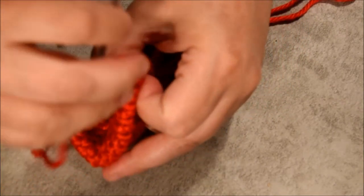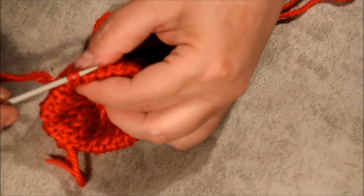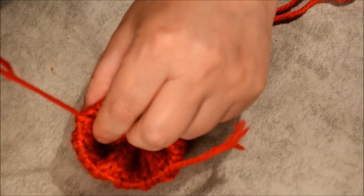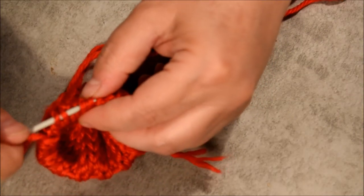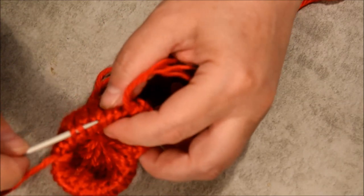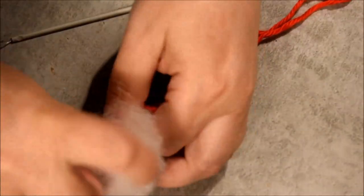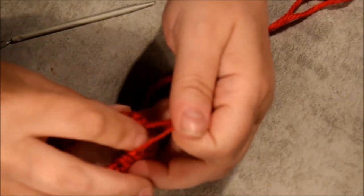This one will be with stuffing. Stretch it and go one stitch, skip one, one stitch, skip one, all around it. Keep going like this.